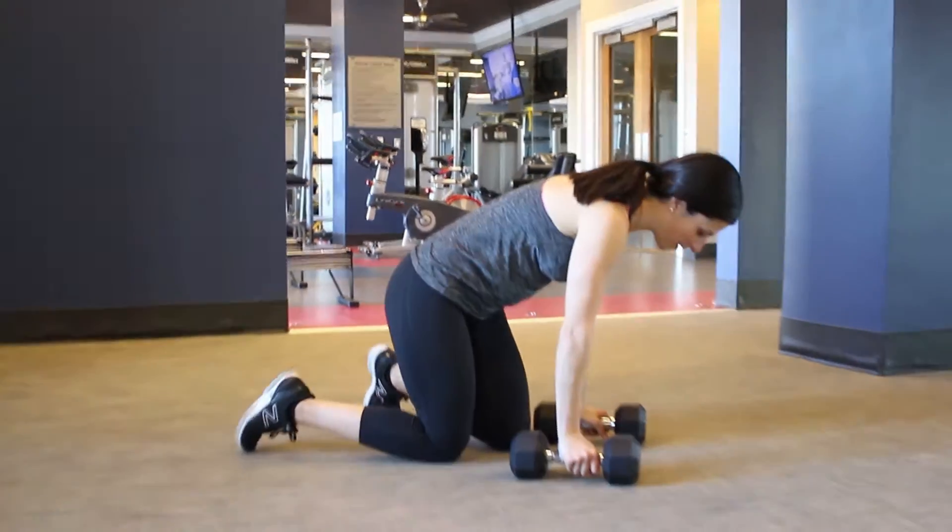Hi guys, Athena here from AchieveWithAthena.com and I'm going to demonstrate a combo move today. This is going to be a renegade row — you're going to come into your straight arm plank position and then we're going to be doing alternating rows that are going to hit the back. So a little bit involved.